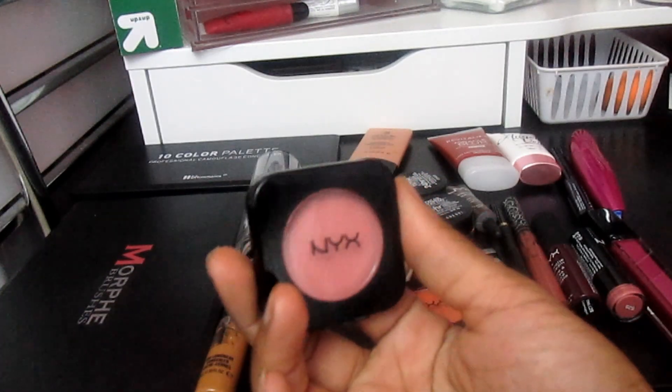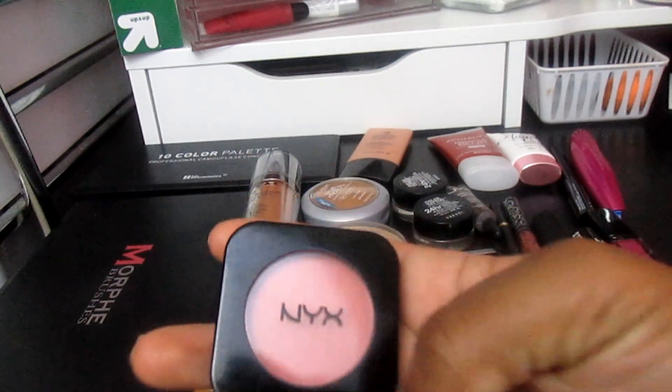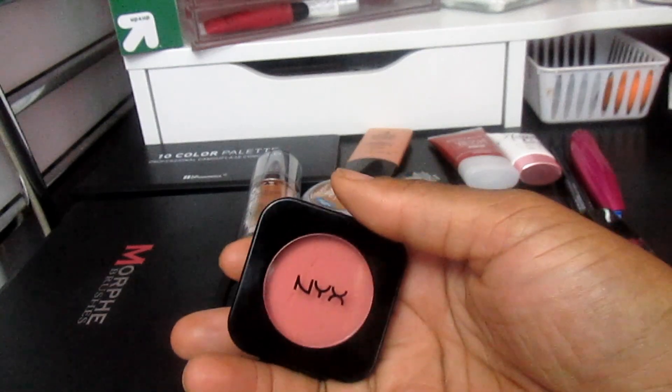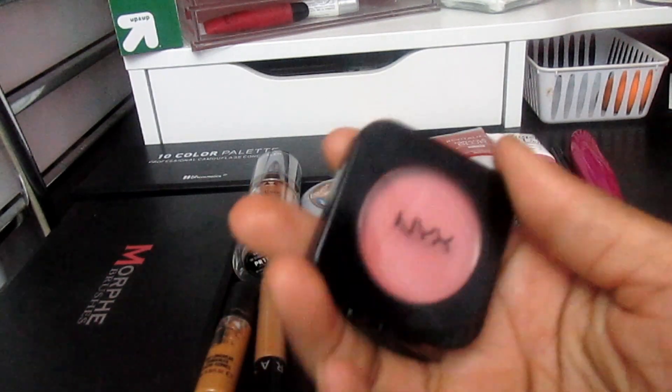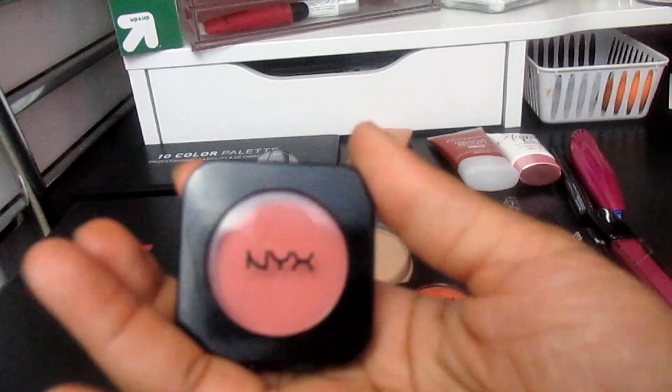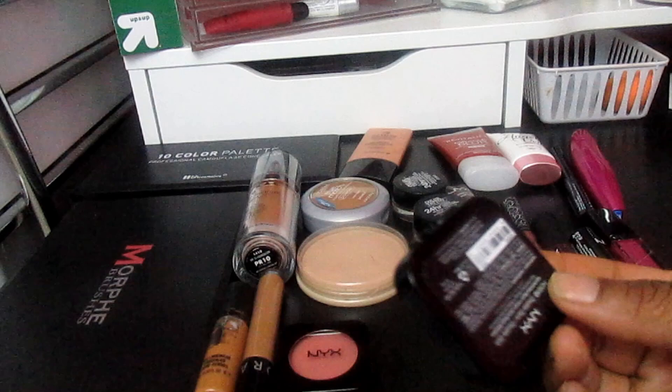For blushes, I'm going to use the NYX HD Blushes, which I really enjoy. I did a review on all the NYX products I purchased and I really loved these blushes. I have one in Amber and one in Double Dare.